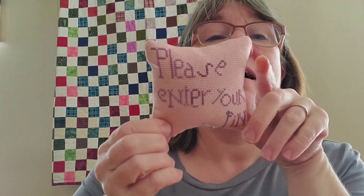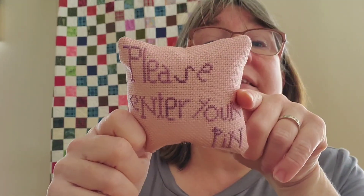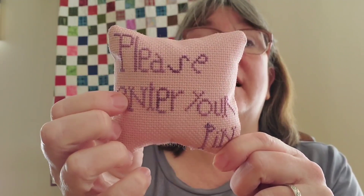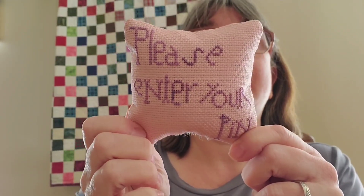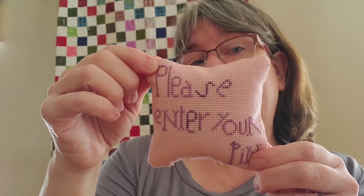A lot of these I was stitching in a night, then I'd stack up all the finishes and spend a whole day on a Saturday finishing them. It felt good — like I was getting so much accomplished and filling up my little bowls — especially when we were all stuck at home. This one was just a freebie that says 'Please Enter Your Pin' — I had a tiny piece of pink Aida fabric in my stash and just half a skein of fancy floss. I finished it into a little pin cushion — super cute.